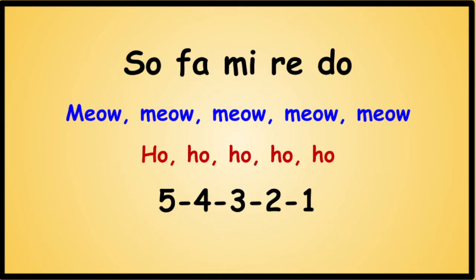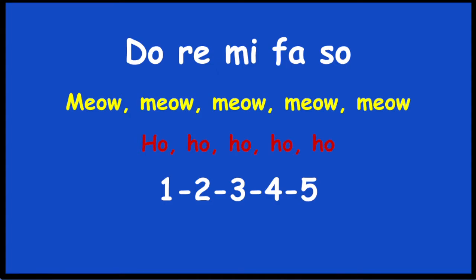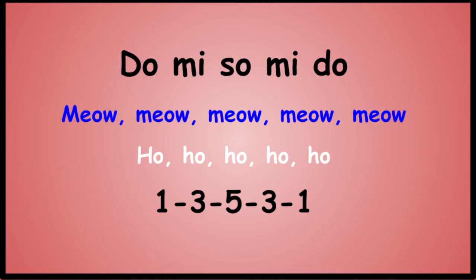Do... Do... Re... Mi... Fa... Sol... Do... Mi... Fa... Do... Do is DO MI SOL MI DO.